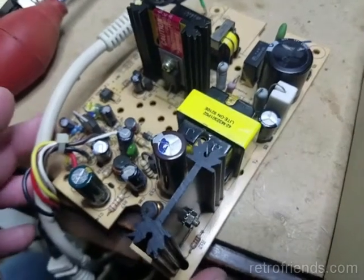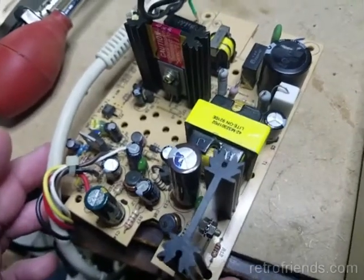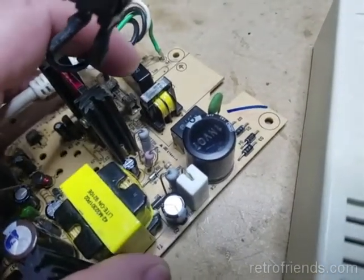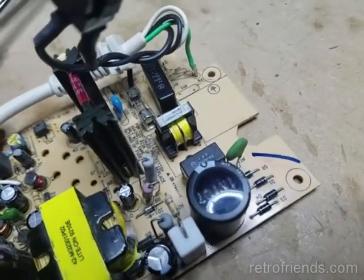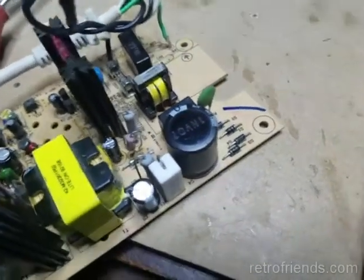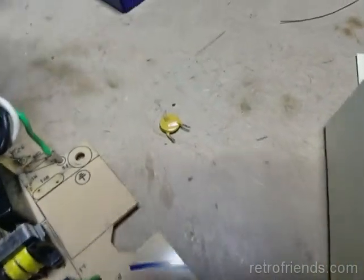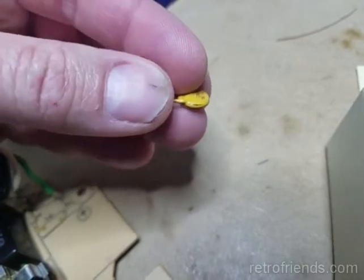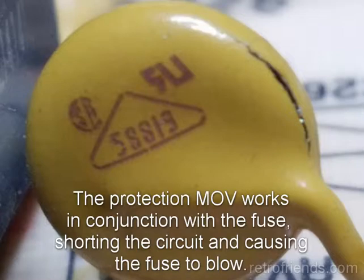This one was plugged into 220V and it obviously blew the fuse, but replacing the fuse caused it to blow instantly again. I measured between the hot and the neutral and it was about 40 ohms — way too low. I discovered that the metal oxide varistor, or MOV, was the culprit. It did its job.